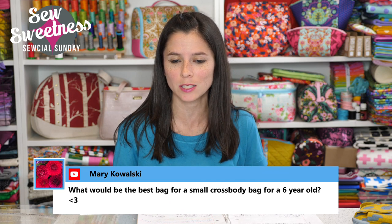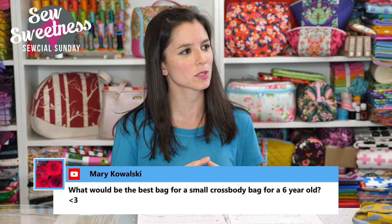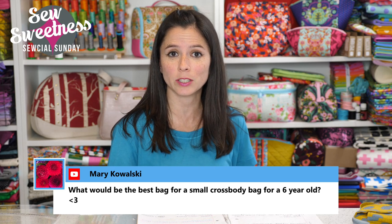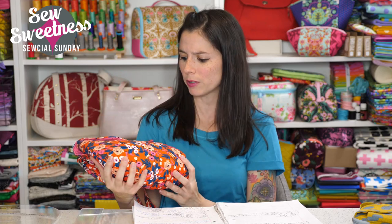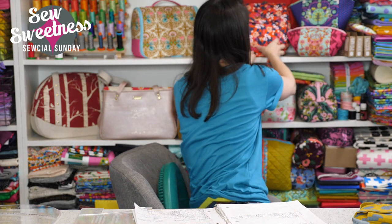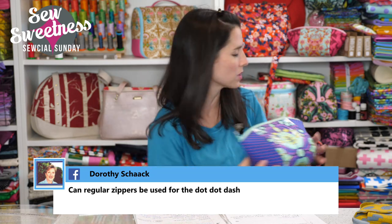Mary asked: what would be the best bag for a small crossbody for a six-year-old? The Baker Street bag would be a good one — it's a free pattern and video. The Oreo bag in small is also a free pattern on my YouTube channel and would be really cute for a smaller child. I've also seen people make the cotton candy pouch into a bag, and I have a video tutorial on YouTube about adding a side strap to a bag — this would be really cute as a bag for a small child.